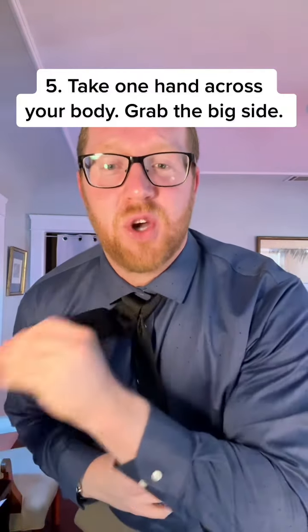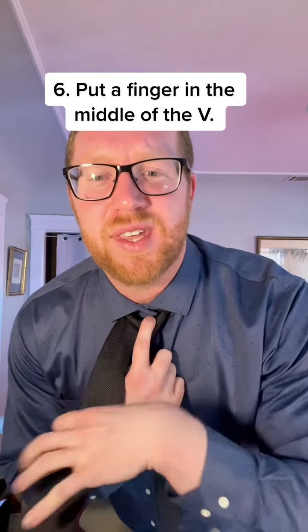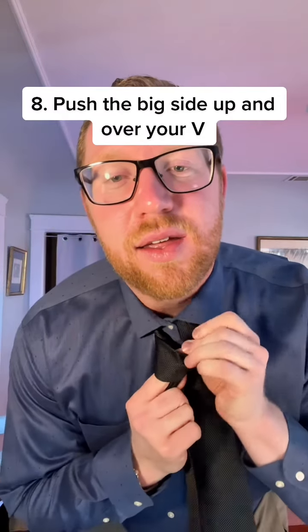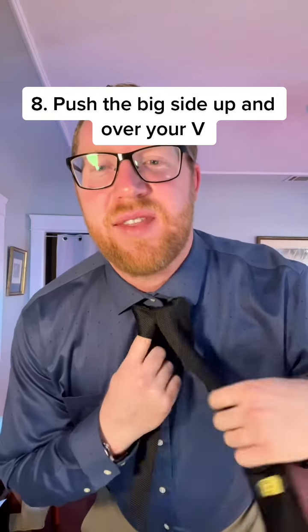When you do it right you're going to get this cute little V. Take one hand across your body to hold the big side, then take a finger and put it right in the middle of that V. Now take the thick side, wrap it around your finger and behind this thin little knot right here. You're going to pop it out right in the middle of your V that you made.